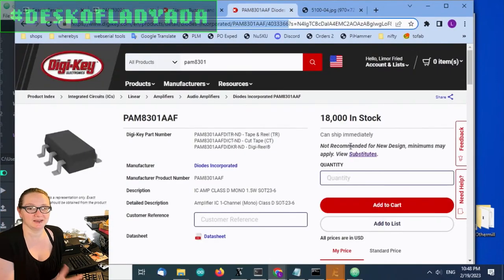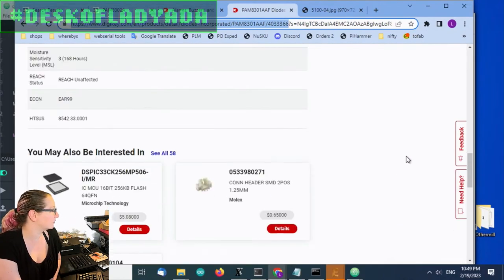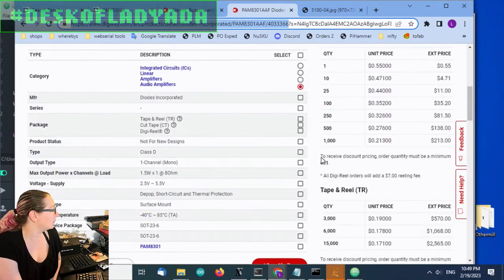I'm going to Digi-Key and they helpfully tell me there's lots in stock, but they're not recommended for new designs. The suggested substitute also doesn't have any in stock. So I thought what we would do is find a substitute for this.